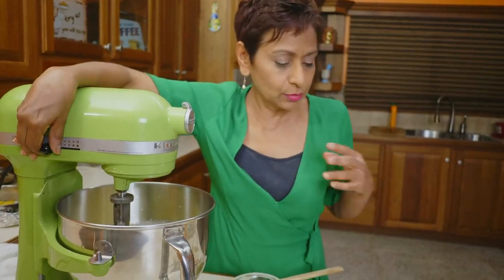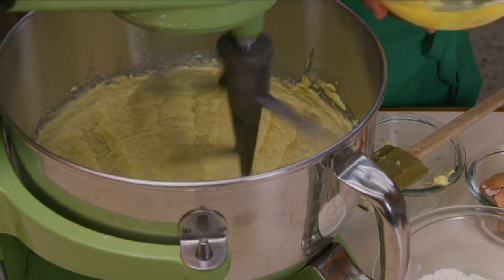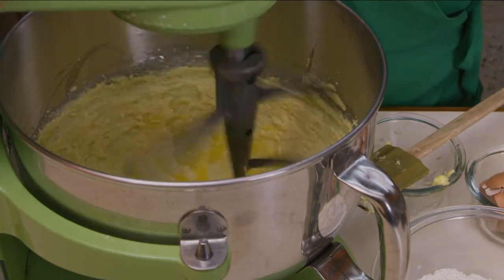My butter and sugar mixture is nice and creamy and light. I'm going to start to add my eggs one at a time — we're adding about three eggs to this recipe, and we've got to make sure we beat well between each addition.